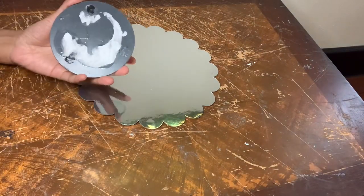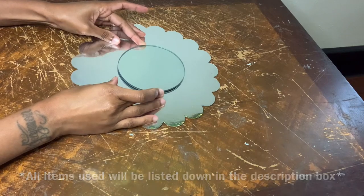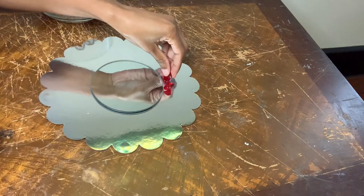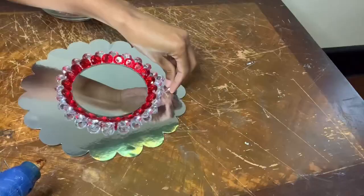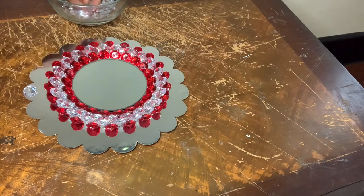For this last project I'm using another cake board and a circle mirror. I'm decorating this one with my red and clear acrylic gems. For the first layer I'm gluing all the red gems around the mirror. The second row will be all clear gems. The third row is clear as well, and I decided to do red for the last row, gluing all the clear gems around the edges.